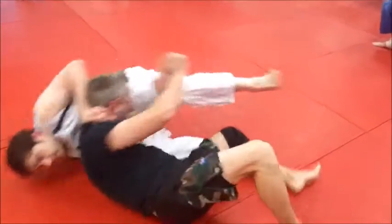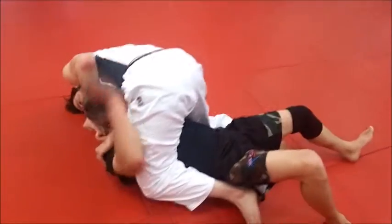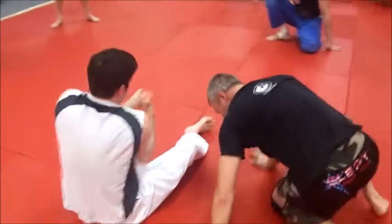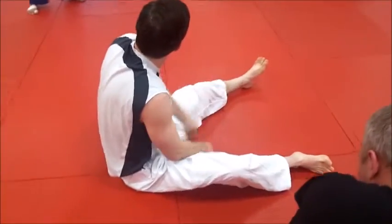Roll him, come over top. And it's just like every other choke — you try and squeeze your elbows together and squeeze your hand in.